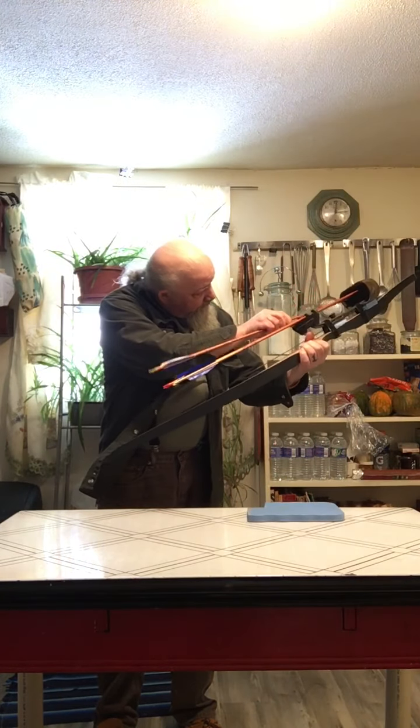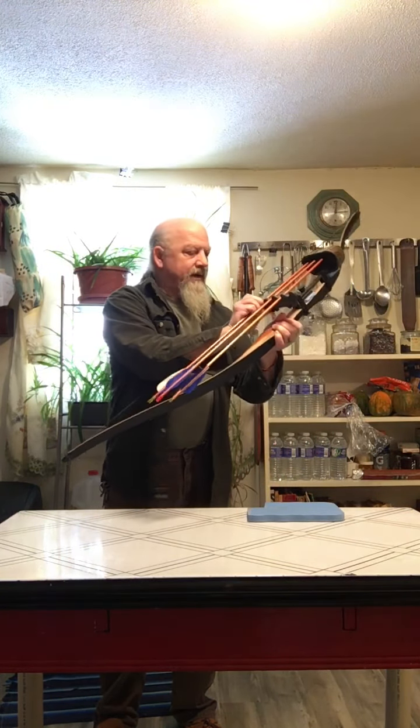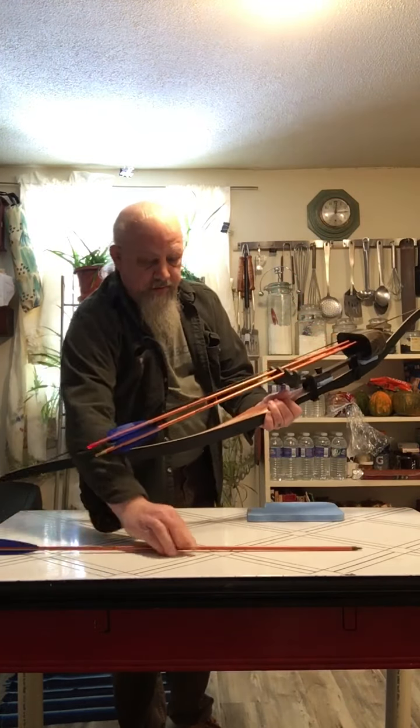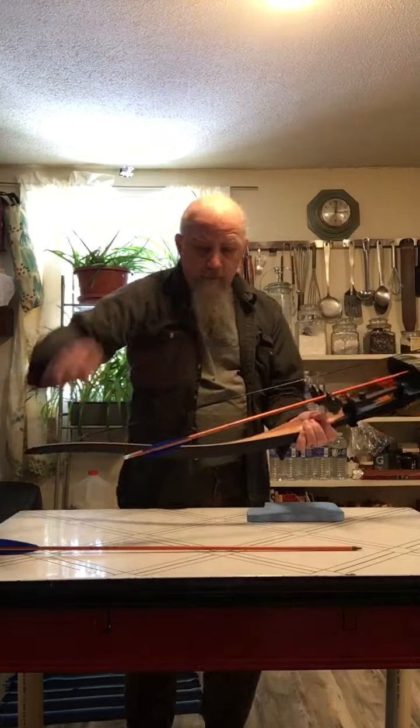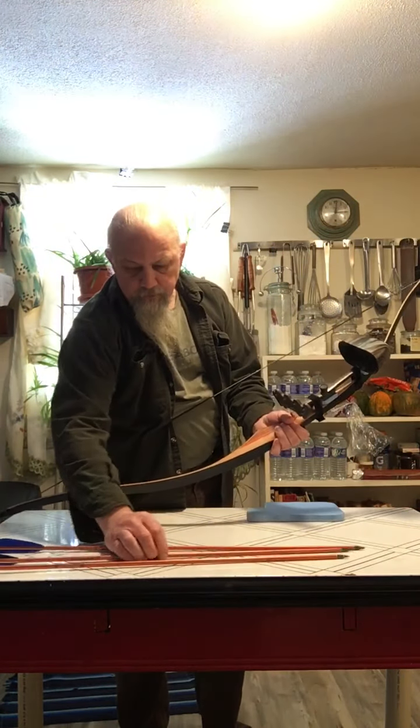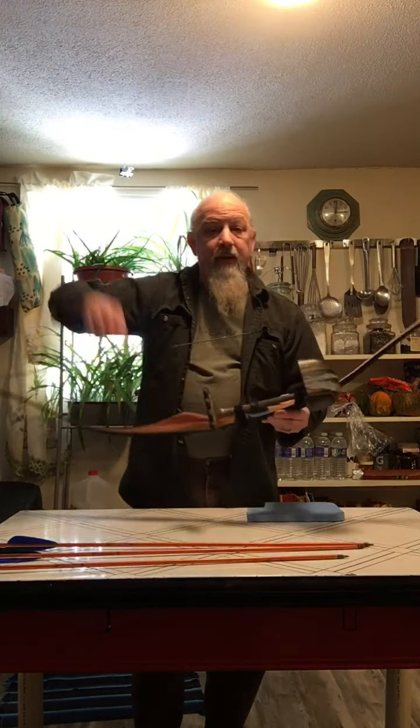Arrows snap in and out just fine, so it's fully functional. Let me show you how I attached this, because I didn't want to drill any holes in the bow, and I also wanted to be able to transfer this to a different bow since I have several.